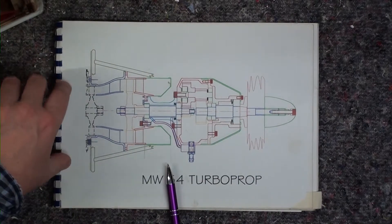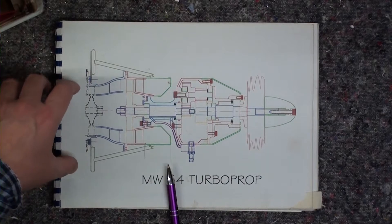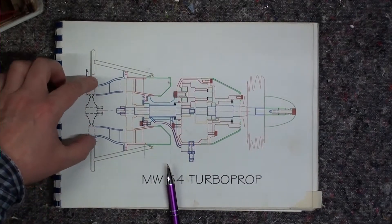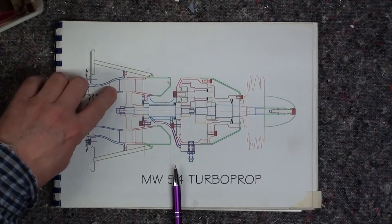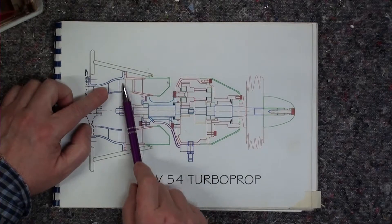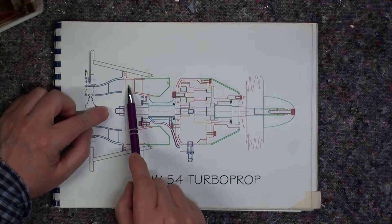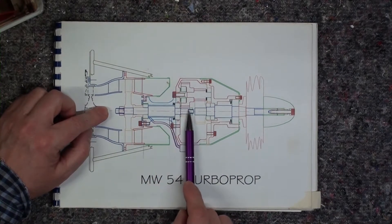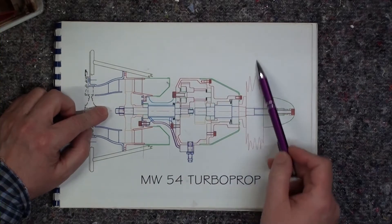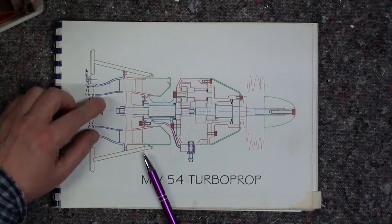The setup is the same as you have on a Pratt & Whitney PT6 full-size turboprop, for example. At the back, seen from the plane, you have your turbine engine which is also called the gas generator, with its turbine wheel. After that you have a set of guide vanes before the gases enter the turbine. The orange section is your second stage turbine wheel, which is on the shaft going to the gearbox.